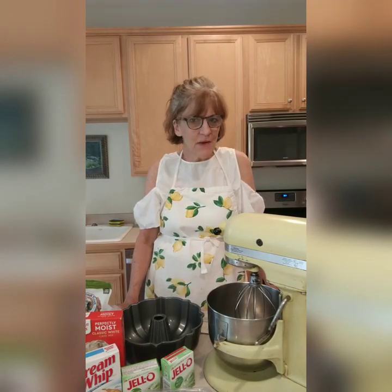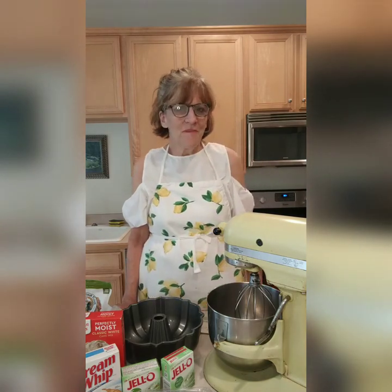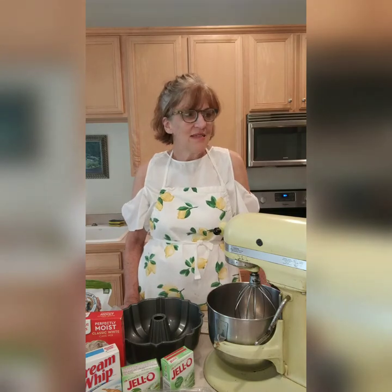Hi everybody! Welcome to Anna's Pastry Kitchen, and thank you for joining me today. Today we're going to go back to the mid-1970s. I pulled a recipe out of my recipe box for Watergate cake — what a classic, made popular in the mid-1970s. It was named after either the Watergate scandal of the Nixon presidency or made popular by the Watergate Hotel in Washington DC. Some people say the icing is called impeachment icing because it covers up any mistakes, and the cake has a lot of nuts in it, much like politics.